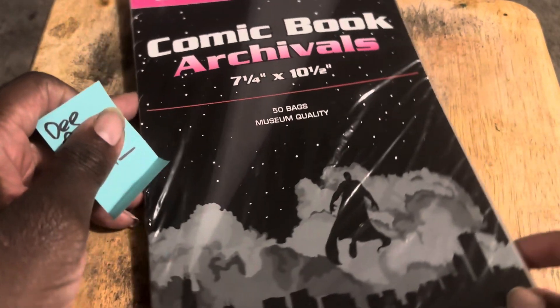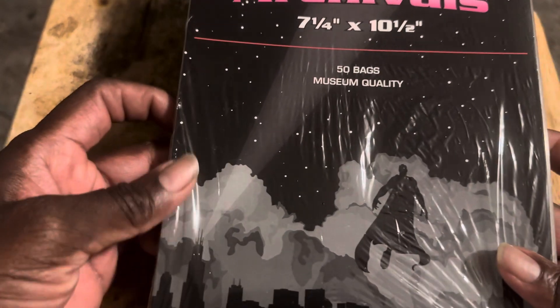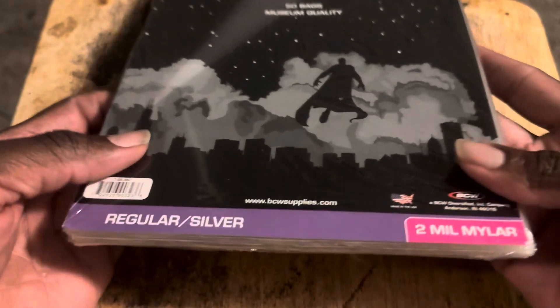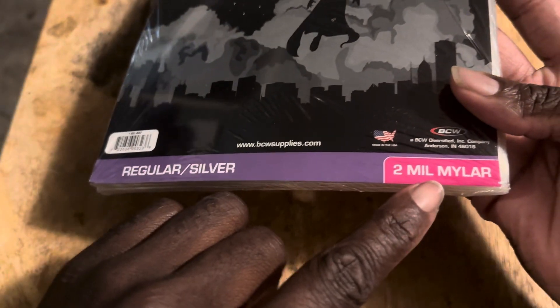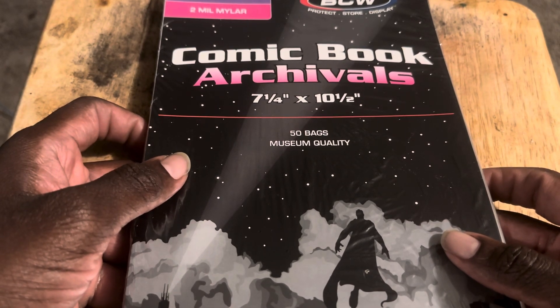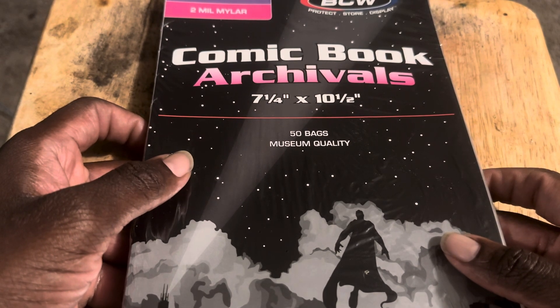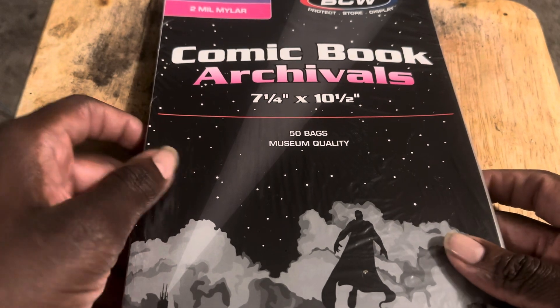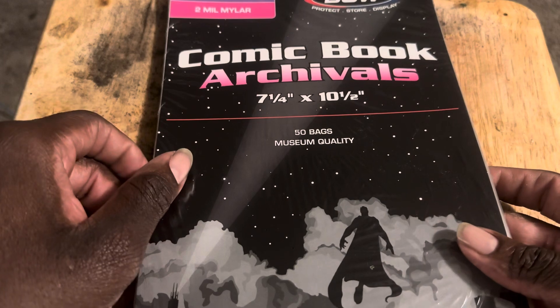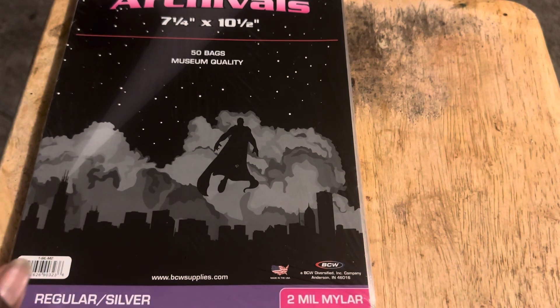Alright ladies and gentlemen, here's what we have. This is called Comic Book Archives — this is actually a regular silver two-mil model bag for comic books in general. If you've got any old comic books — golden age, silver age, copper, bronze, and modern age books — and by modern I mean 90s and 2000s books, if they're valuable major key books, this is what this is actually for. Now compared to the ones I've been putting my other comic books in, they are quite different.